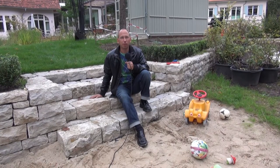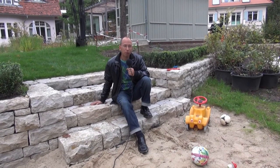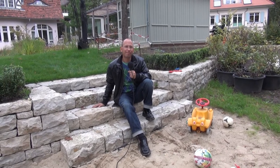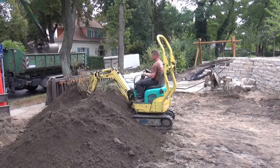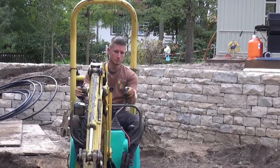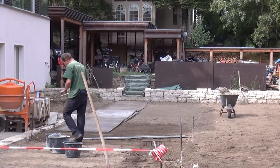Sandstein ist ein ganz besonderer Naturstein, der hier in dieser Trockenmauer eingebaut worden ist. Und wie man eine Trockenmauer baut, das könnt ihr jetzt sehen. Wir haben hier den Gärtnermeister aus Leidenschaft, Herrn Keding, und Herr Keding wird uns jetzt mal erzählen, wozu man Trockenmauern braucht.